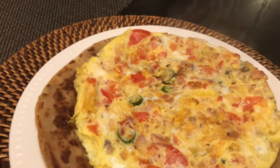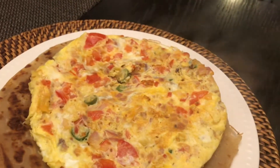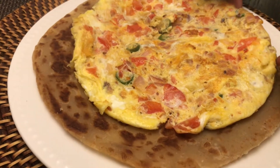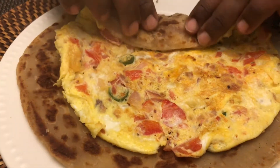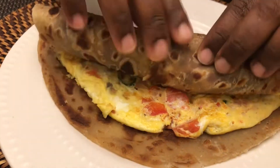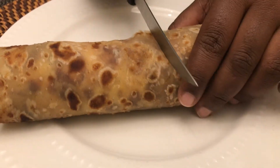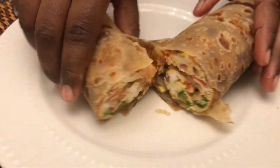We're going to roll this into a chapati egg roll wrap. If you want to know how to make the chapati, I will link a video on how to make the softest easy chapati. I just cut it in half and enjoyed it — it was quite delicious and so easy to make.